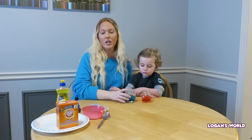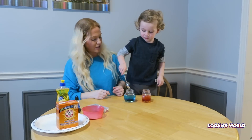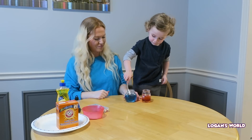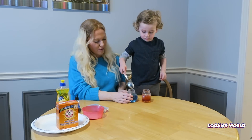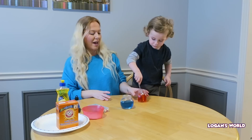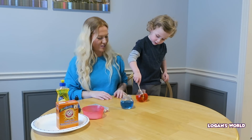Now what you're going to do is you're going to stir each with a spoon — give it a really good stir. Can you stir each one? Really good, stir it up. Perfect. So we have blue potion and we have red potion. Good job.